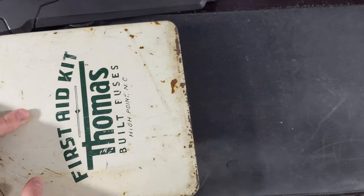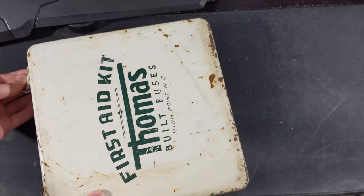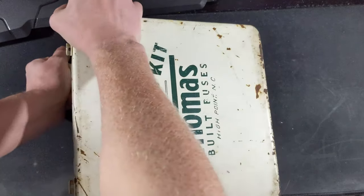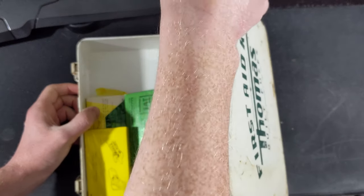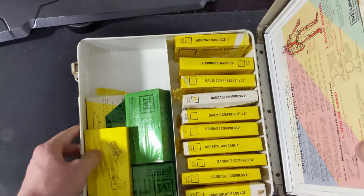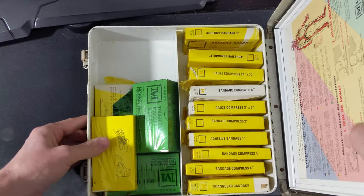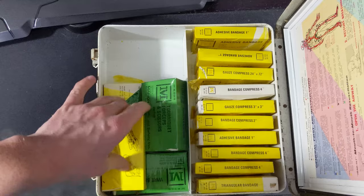Let me see if there's a note or something in here first, or if we can even get this thing open. There we go. Let's see. There's no note in there or anything. I don't know who got this. I legit have no idea. This is weird. So it's just a normal first aid kit.